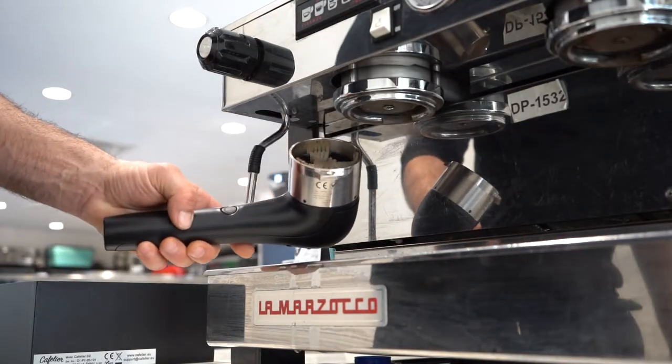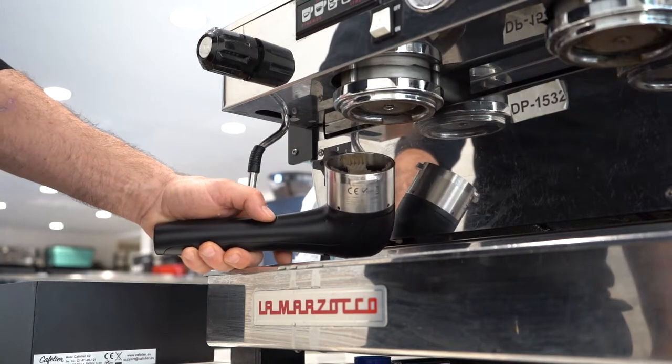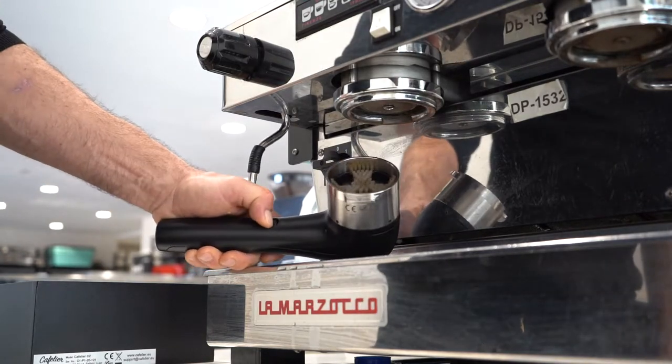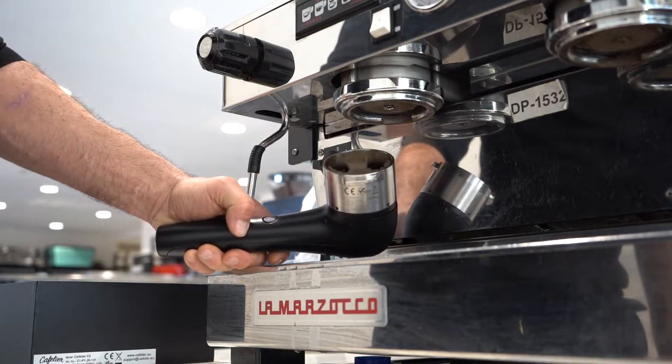So the future is here in coffee cleaning. Basically what we're doing is just locking on the portafilter handle cleaner, and then we are just engaging the power button and let the water run first before we engage that button.